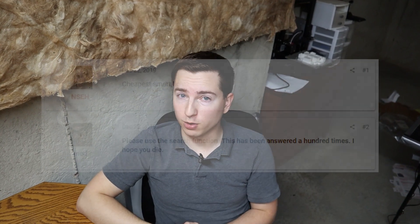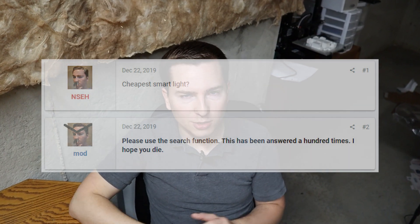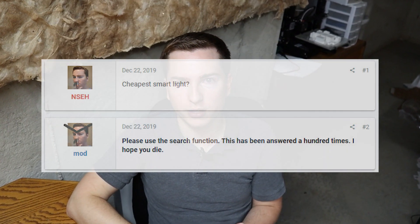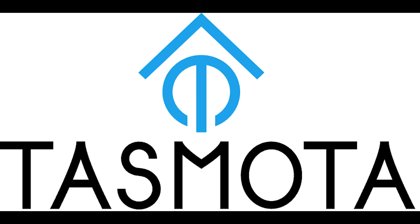If I were an internet forum, I would tell you to Google it, and you'd be like, I did — Google brought me here. It would have taken you just as much time to answer the question as it did to post a snarky remark. The $5 Sonoff Basic: plenty of internet support, easy to wire, easy to program. And that is the correct answer.